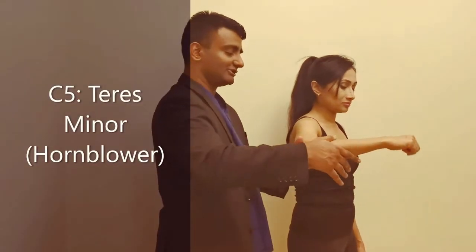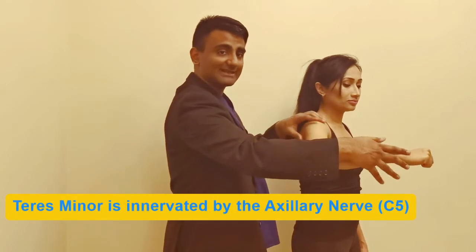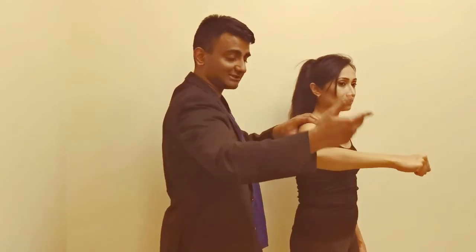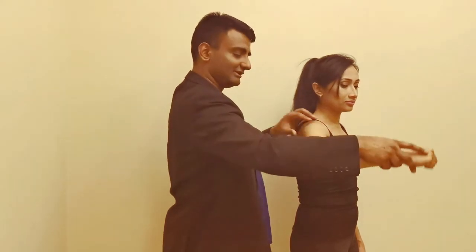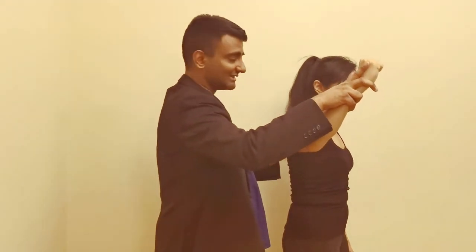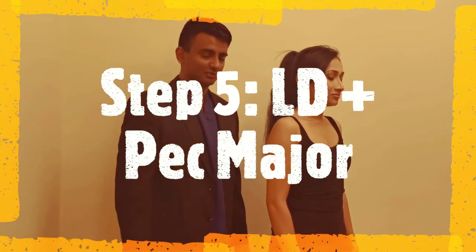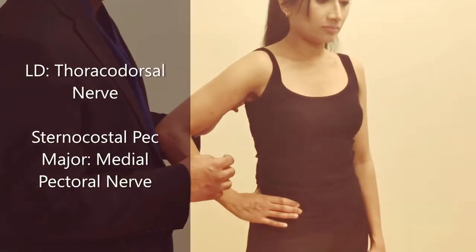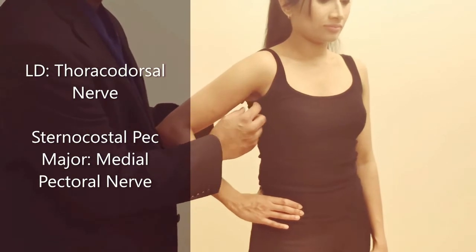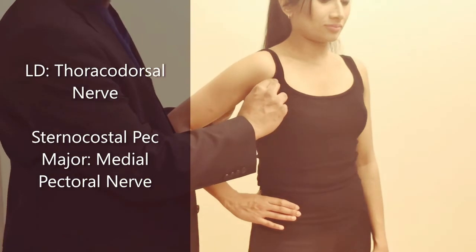From here, examine the teres minor by testing external rotation and abduction in the abducted position — 'Do that for me against my hand, stop me from pushing you down' — while palpating the teres minor. Step five is to examine the pectoral muscles and the latissimus dorsi. Get the patient to hold their waist and push down, palpating the latissimus dorsi on the posterior axillary fold and the pec major on the anterior axillary fold.